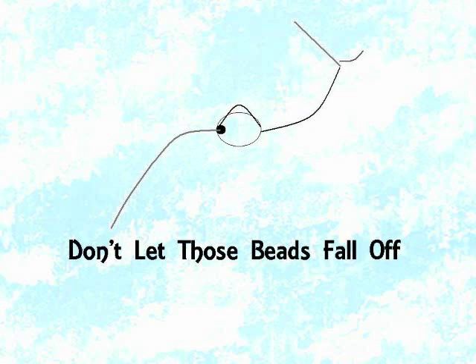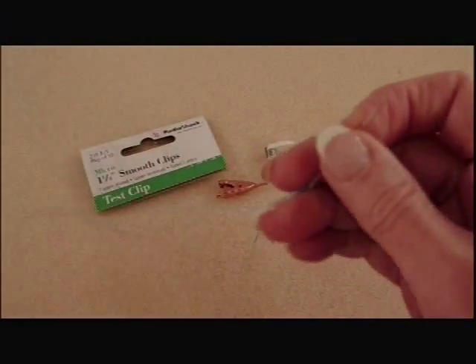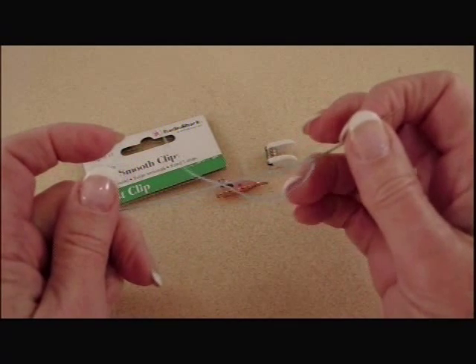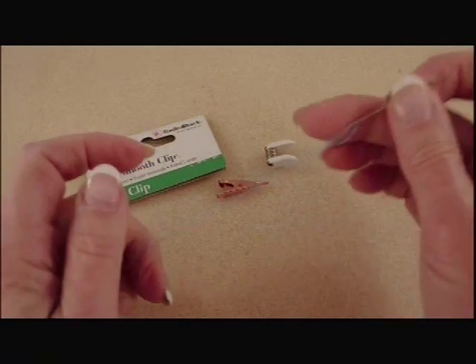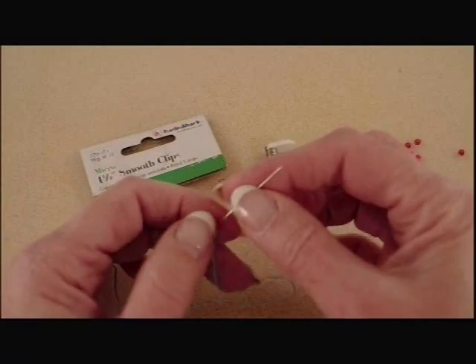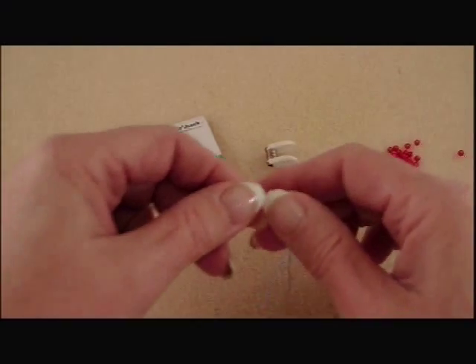When starting most projects, it's important to add a stop bead or some kind of device to keep the beads from falling off. When beginning the beading part of this lesson, you will prepare the thread and thread up your needle as indicated in the directions. Notice we are using a single thread. Out of your kit, you can use a size 11 seed bead, or if you have a larger bead on hand, that's fine too. Needle on the bead and slide the bead toward the tail, leaving the tail length as indicated in the directions.